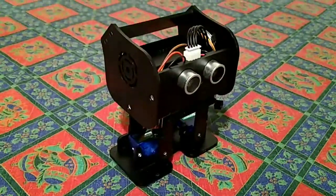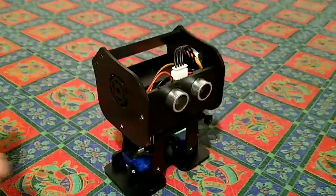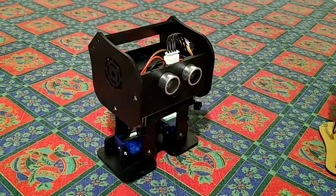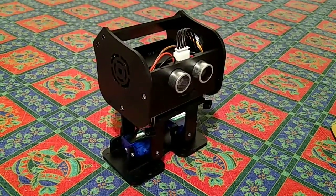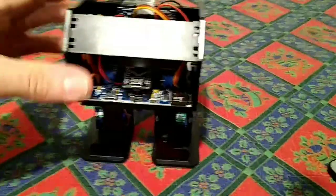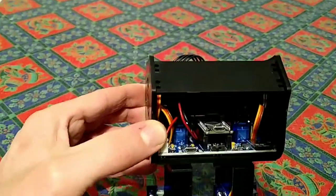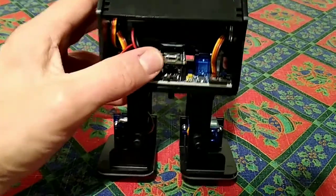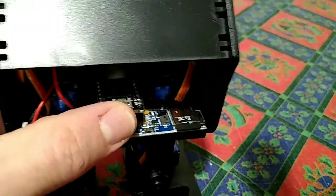Another key difference between the Penguin Bot 1 and 2 is the control method. The Penguin Bot 1 came with an infrared remote control similar to the one for the generic robot, with buttons labeled with functions. The Penguin Bot 2 doesn't have infrared remote capability — it works on Bluetooth and a mobile phone app. The main circuit board also differs: the Penguin Bot 1 seemed to incorporate the Arduino onto the circuit board as a bespoke design, whereas the Penguin Bot 2 has a plug-on Arduino Nano, which you can remove and potentially use the spare pins that aren't used on the board.